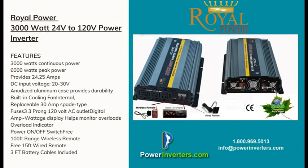Today we're talking about the 3000 watt 24 volt DC to AC Royal Power inverter. We're going to talk about the capacity, the installation, the accessories that are included, and give some general information to help you understand if this is the right power inverter for you.